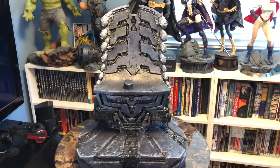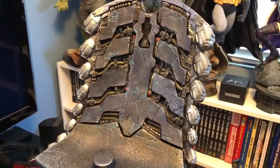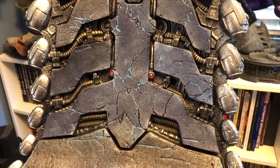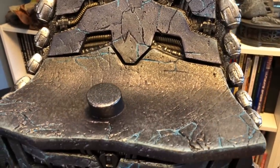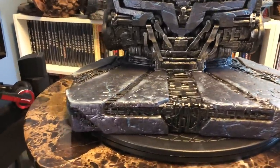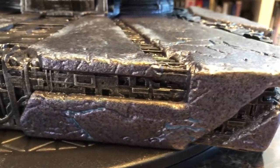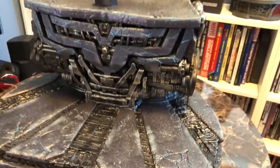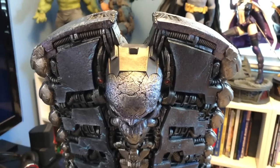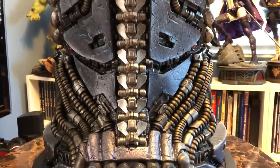I wanted to show you the throne on its own first, just because the detail is crazy and I didn't want Thanos blocking your view of some of this really intricate detailing. I saw this piece in San Diego in July, and I think this production run is matching the prototype as closely as I've ever seen. It's just nutty how much detail there is on this piece and how well it's been reproduced.